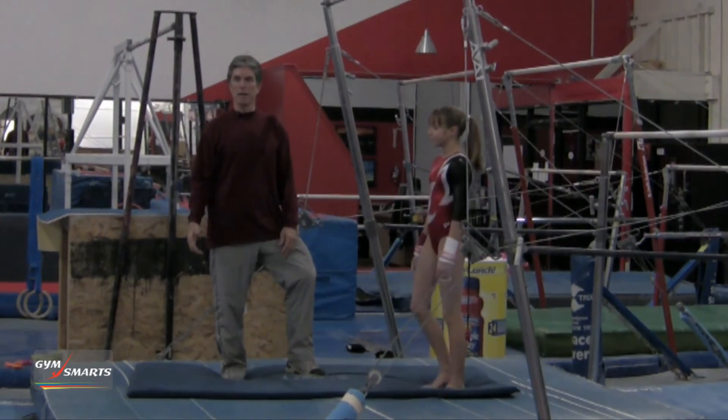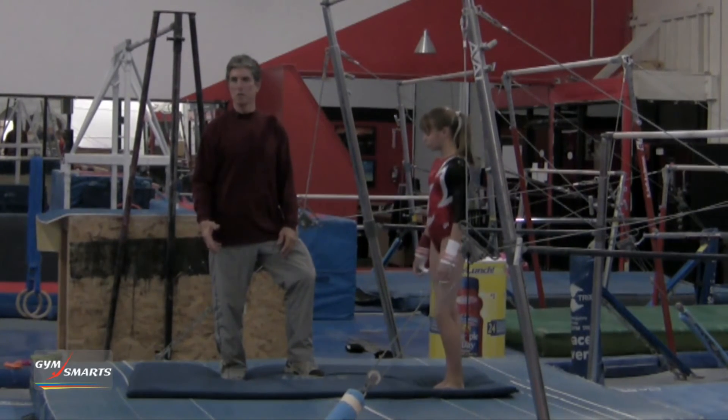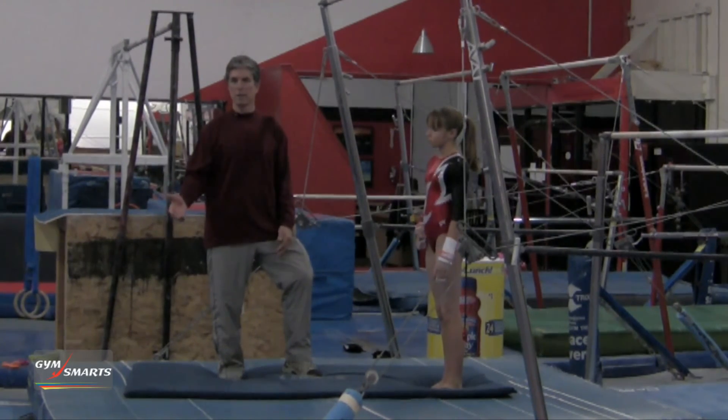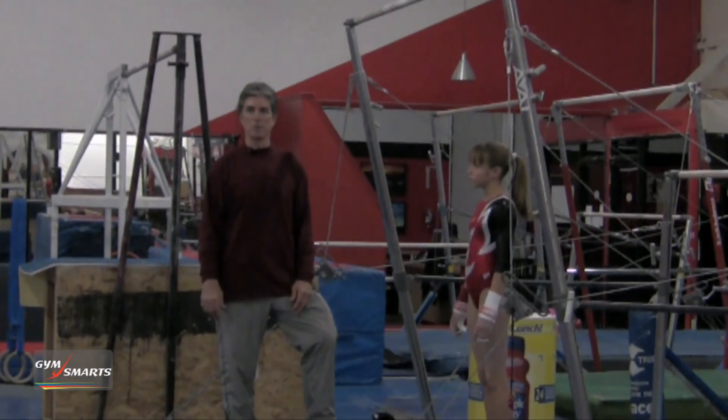What that does is it creates a natural hollow-arch-pike from one end of the swing to the other. I'm Dan Conley and that was your gymnastics minute.